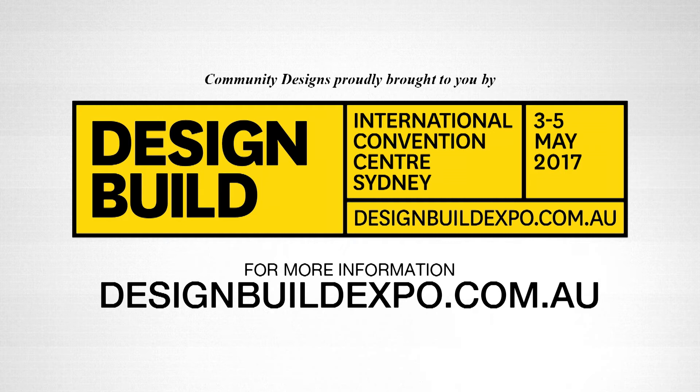Community Designs is proudly brought to you by Design Build Expo, Australia's ultimate trade event for architecture, building, construction, and design professional communities. Visit designbuildexpo.com.au for more information.